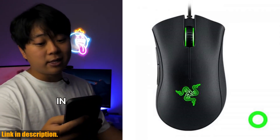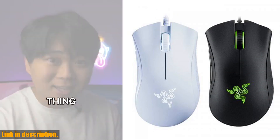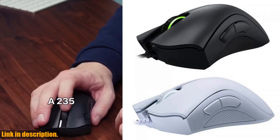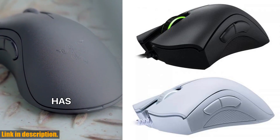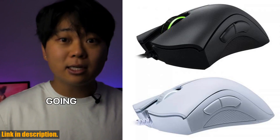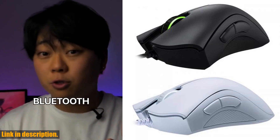With a 6,400 DPI optical sensor and five independently programmable buttons, this mouse offers precision, speed, and control that are essential for gaming at the highest level. With a sleek and ergonomic design, this mouse is built to withstand long gaming sessions without causing fatigue. The anti-slip side grips ensure that you have complete control over your mouse, even during the most intense gaming moments.